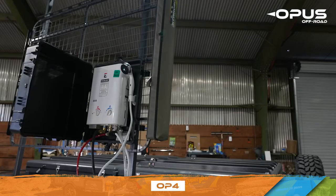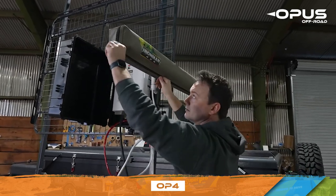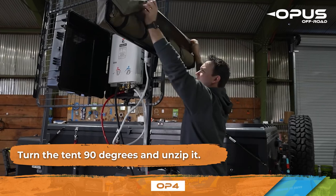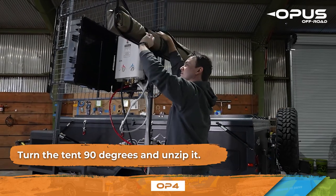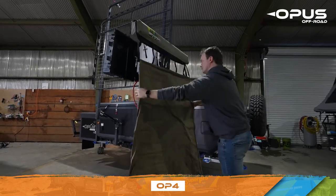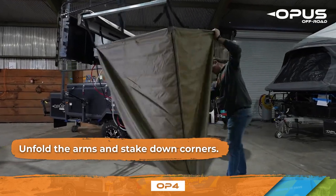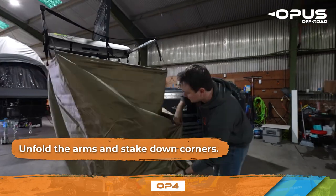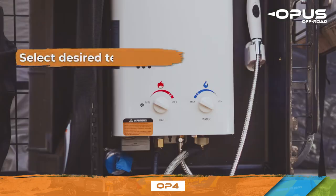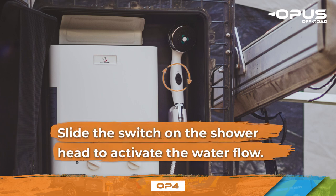The OP4 comes with the option for a hot water shower mounted on the rack. This will run off the same water heater you connected for your kitchen. To set up your shower, turn the tent 90 degrees and unzip it. Unfold the arms and stake down the corners. Secure the shower head to the inside of the shower tent. Select your desired temperature, ensuring the pressure and temperature settings do not exceed the medium range when starting the water heater. Finally, slide the switch located on the shower head to activate the water flow.